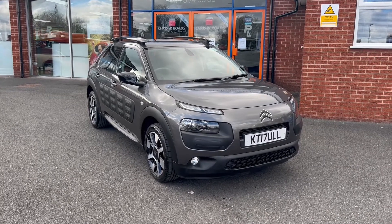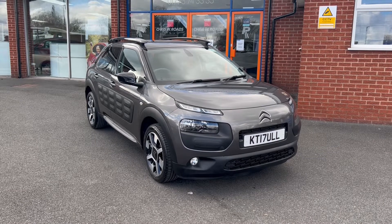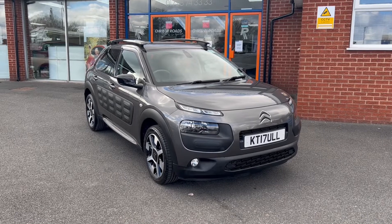Hello, this is Callum from Chris W Road Car Superstore. Today is going to be a quick video looking at the exterior and the interior of the Citroen C4 Cactus that we have in stock.